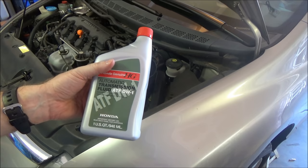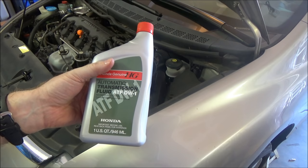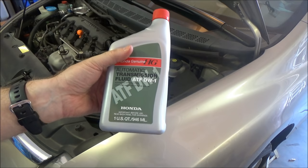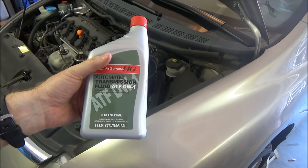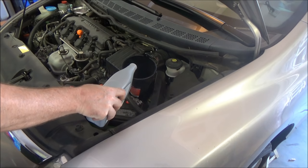To fill up we're gonna use two and a half quarts of Honda automatic transmission fluid. Don't use anything else — use any other transmission fluid and you're just asking for trouble. You want your Honda to run like a Honda, you've got to use this stuff. Most Hondas take three quarts when you do a drain and fill, or 2.9 on some of them, but on this 2006 to 2010 Civic it only takes two and a half quarts.